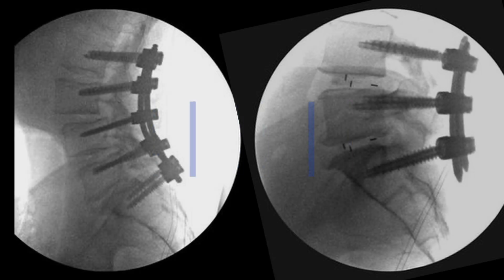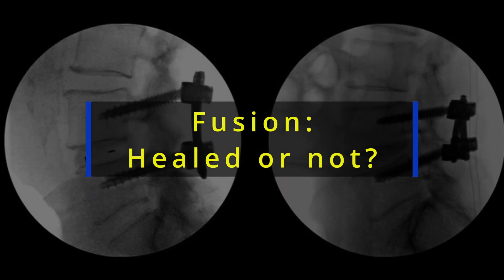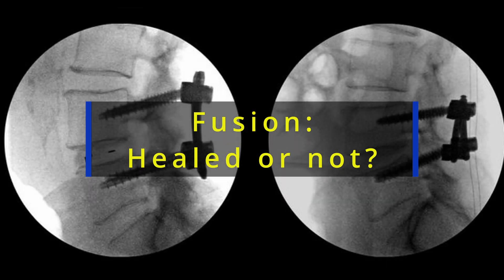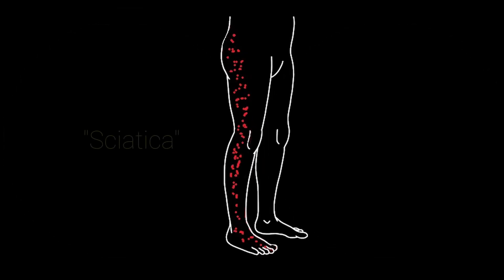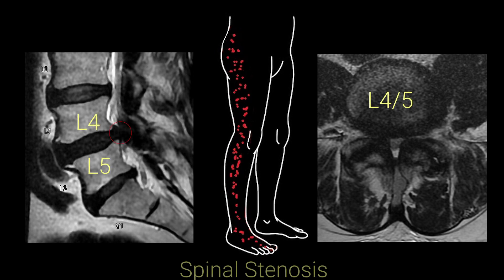Patients often ask me how we can confirm if a spinal fusion surgery has healed or not. Today I'm going to show you an interesting case which will answer that question. This is a patient who was having severe low back pain radiating into the legs all the way down to the foot. An MRI of the lumbar spine showed that the patient had severe spinal stenosis between L4 and L5. Because non-surgical treatment was not successful, they wanted to proceed with surgery.